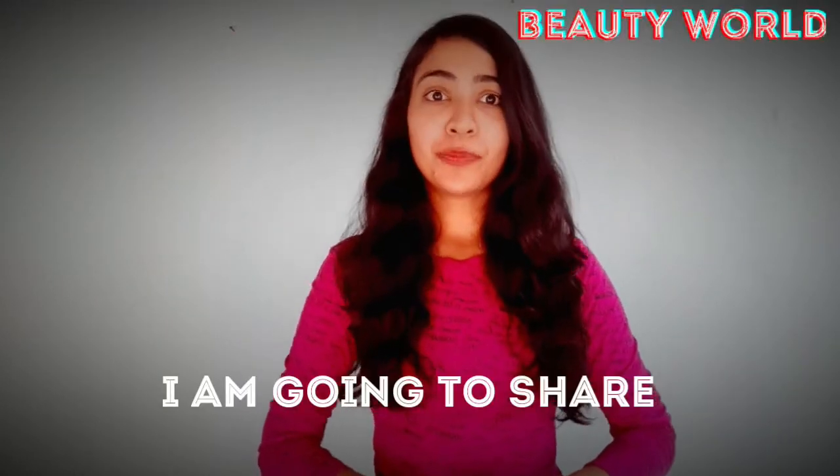Hi guys, welcome back to my channel All In One Beauty World. Today I am going to share a natural hair serum.